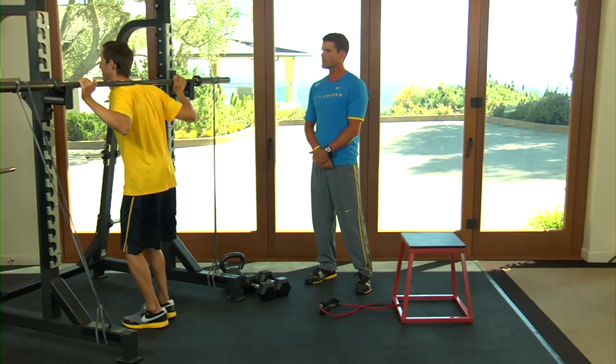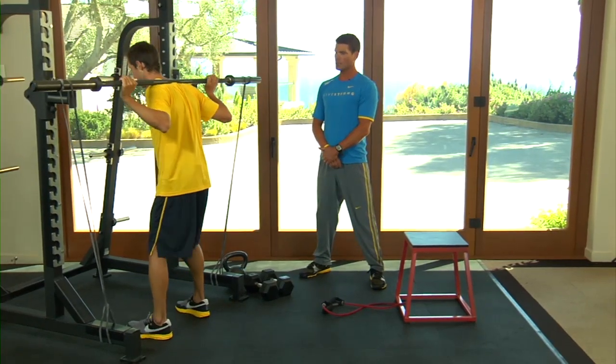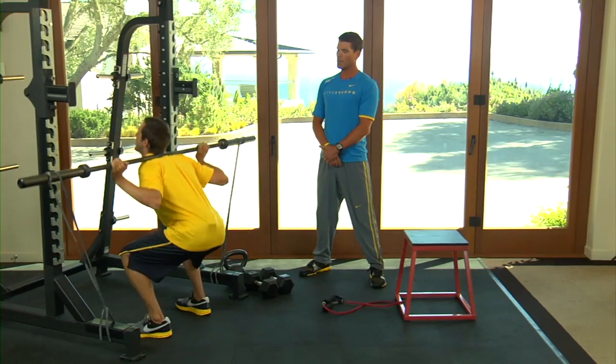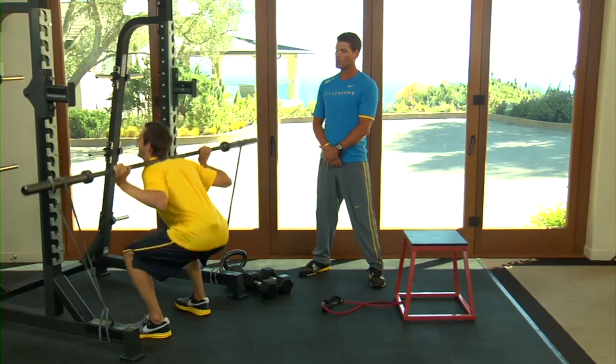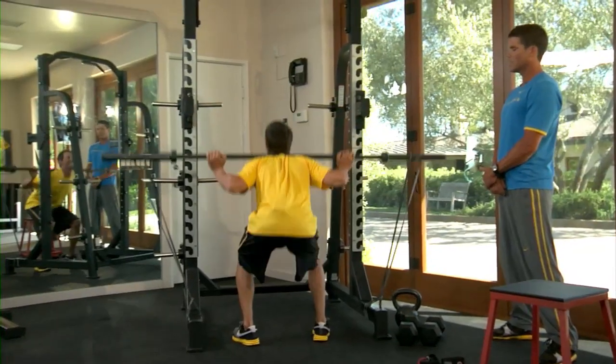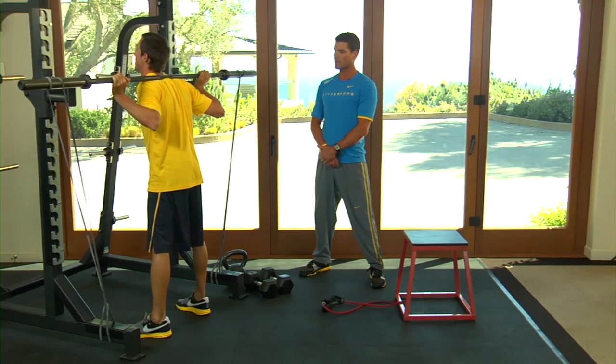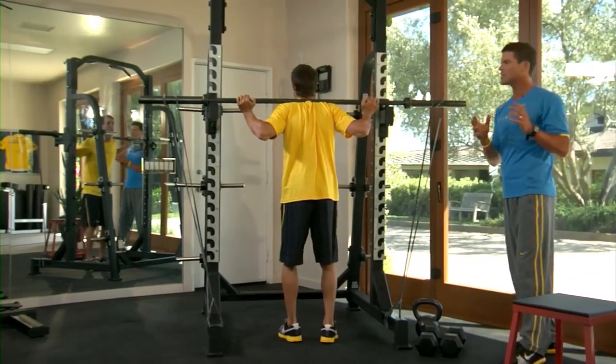So Chris, go ahead and get under the band. What he's going to do is come back, keep the chest up, weight on the heels, go down, and then pop up real quick — up and down quick. What we're trying to develop here is power, so you want to go as quickly as you possibly can under control. Stop as soon as you feel your power start to drop — that's generally around 10 to 12 reps.